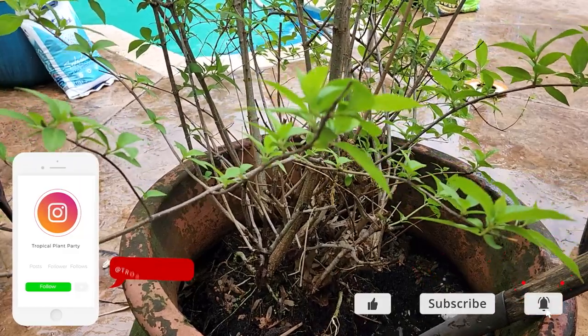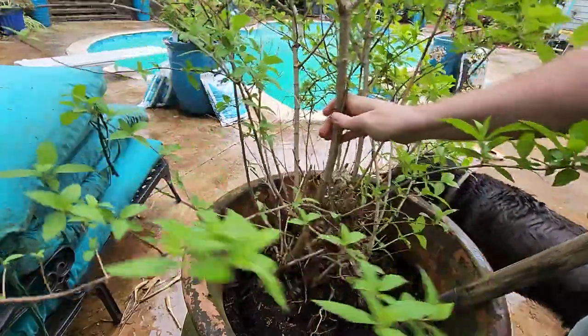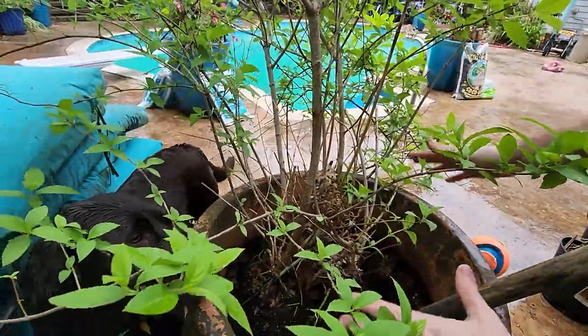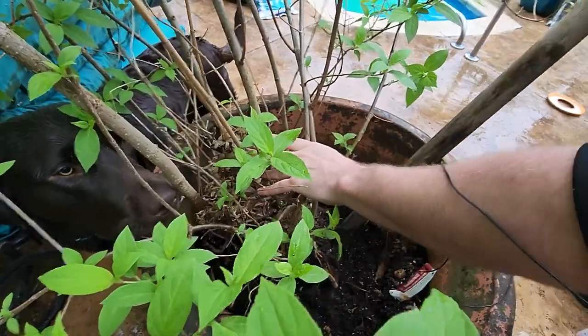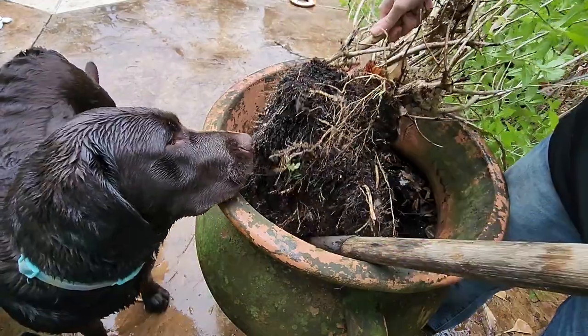This is a limelight hydrangea, and there are plenty of other smart places I could have put it, but I didn't do that. No, I put it in this very big pot that I know, if you barely touch it, the whole thing's just going to crumble to pieces. Why do I do the things that I do? Did I get it? Is it done? Finally.